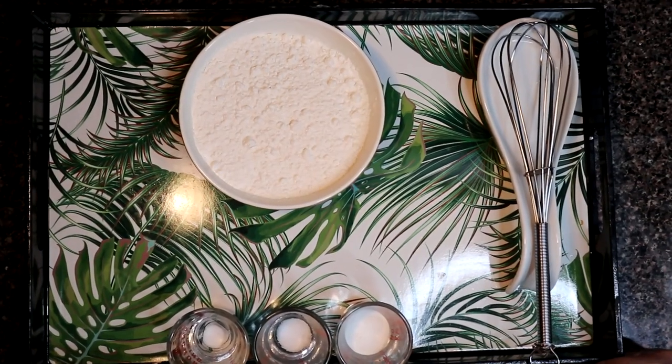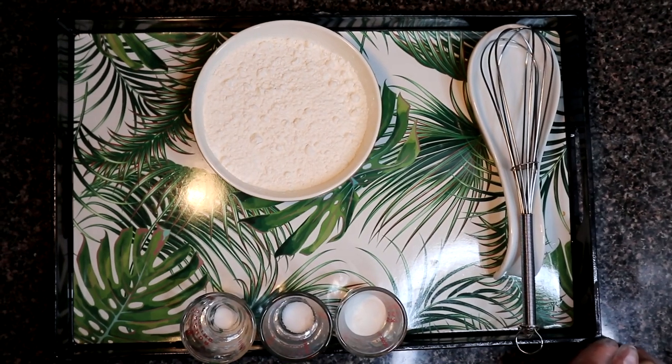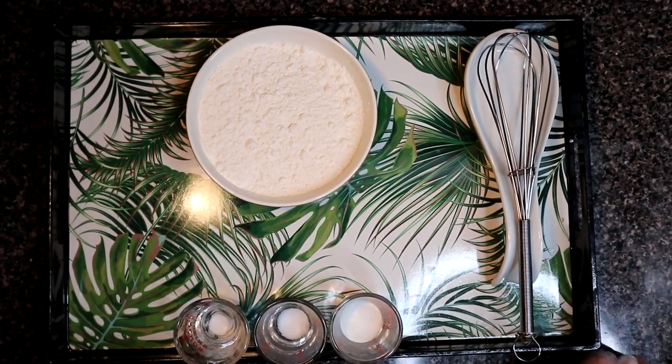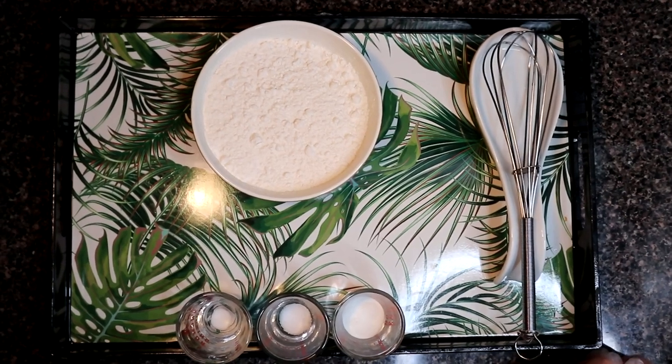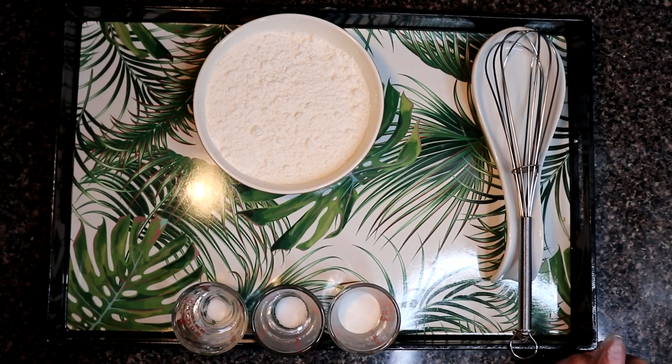In the name of Allah, welcome to iShell's kitchen. Assalamualaikum friends. Today we are going to make self-rising flour, because it is used in many baking recipes. Sometimes it is not available at home, so we can make it at home.